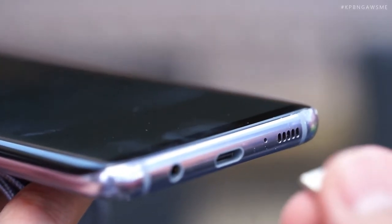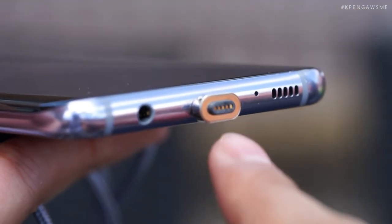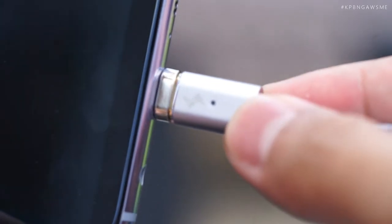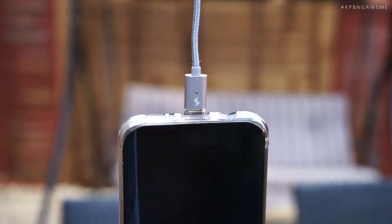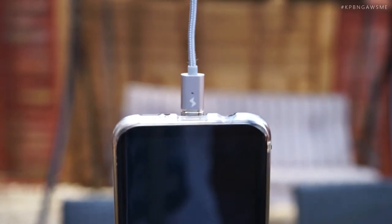Putting the tip in is straightforward. I'm putting the USB Type-C into my Galaxy S8 Plus and you can see it connects like so. It has an LED blue light which turns on when charge is going through. The magnet is pretty strong — in this windy condition it's actually holding my Galaxy S8 Plus upside down. It's pretty strong.